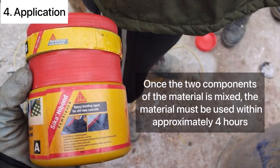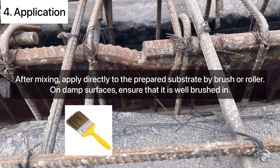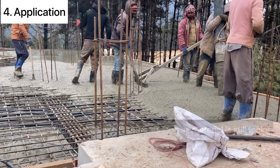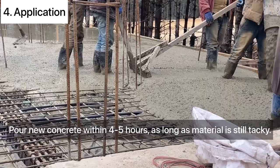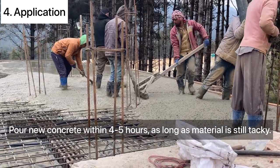One important note: once the two components are mixed, the material must be used within approximately 4 hours. After mixing, it is applied directly to the appropriate substrate by brush or roller. On damp surfaces, it should be ensured that it is well brushed in. Finally, the new concrete is poured within 4 to 5 hours as long as the material is tacky.